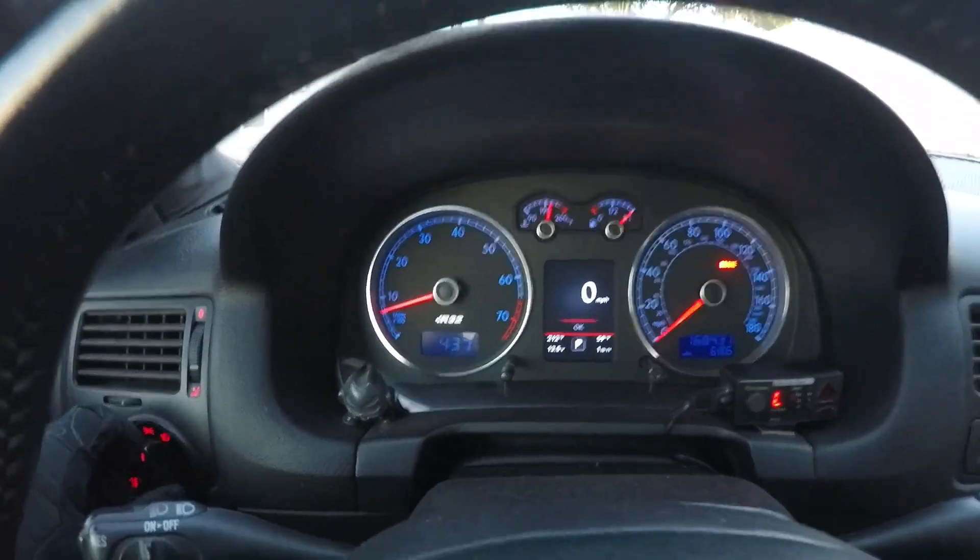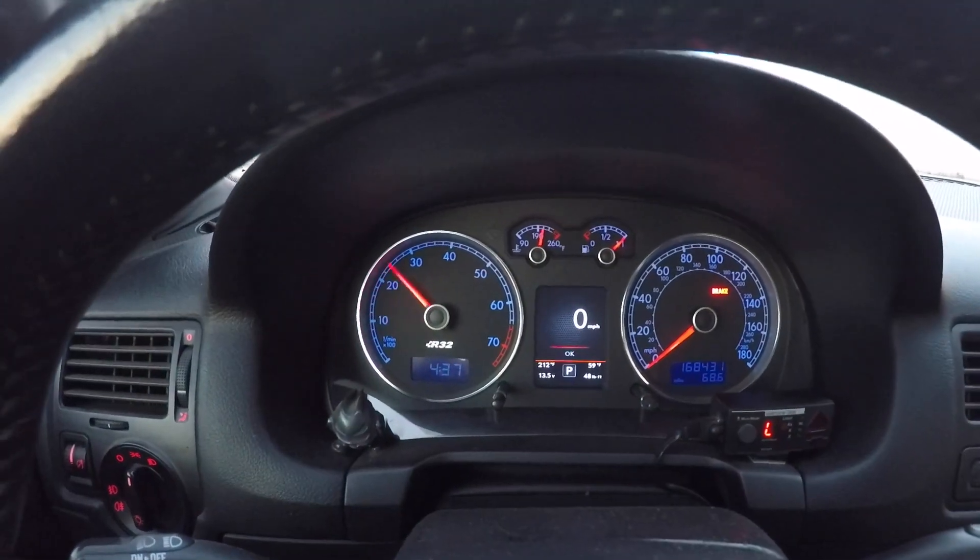Hey y'all, welcome back to the channel. Cliffjumper here, or Brendan as you might know me by. This is going to be a real short review. A couple of folks have asked about the color MFA display that I have in here, and I wanted to point this thing out because it is awesome. I love it. So I'm going to walk you through it right now.